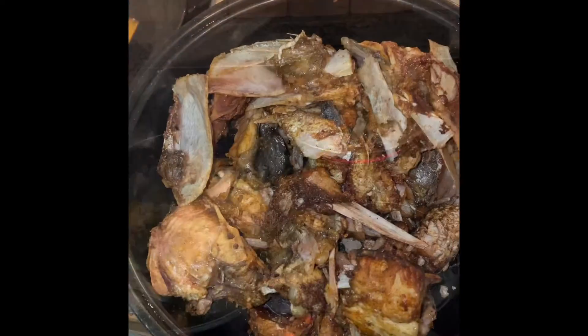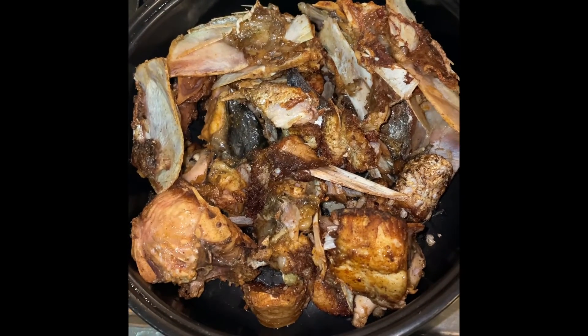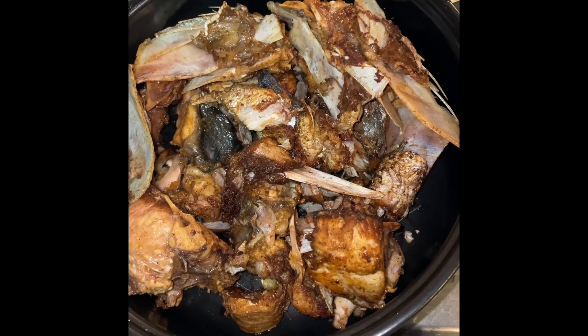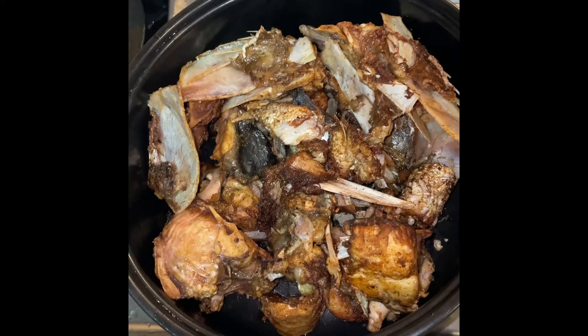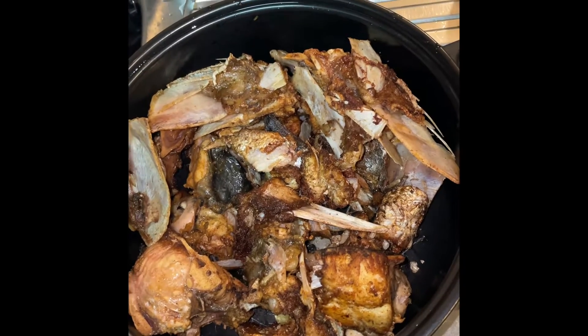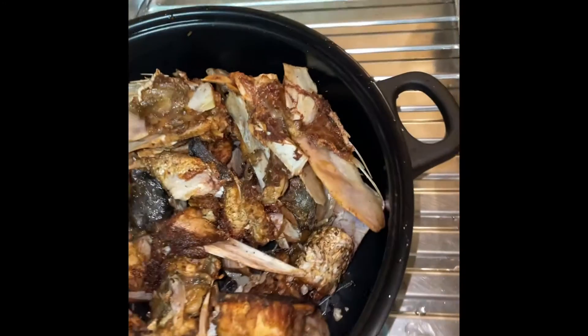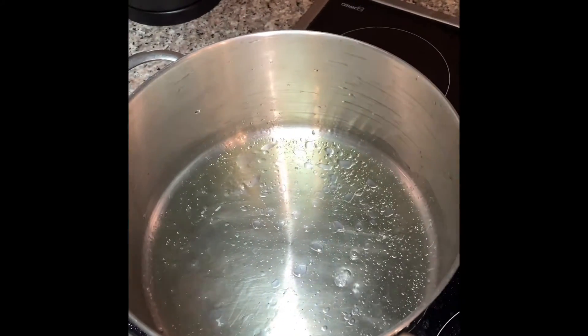For us, this is the kingfish. Now we fry and keep it, so when we are cooking with this one, that one shouldn't get spread all over. The meat will spread. Now I'll start doing this one. There's a pot with olive oil — it's not heavy oil. Now I will fry these things here.